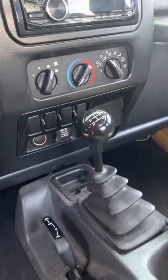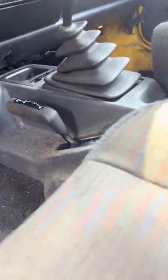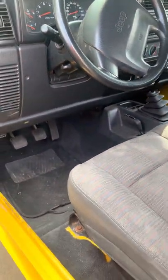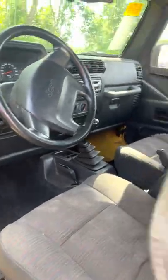It is a manual, and it's four-wheel drive. It has a soft top, which is really cool because it makes it easy for you to take it off.